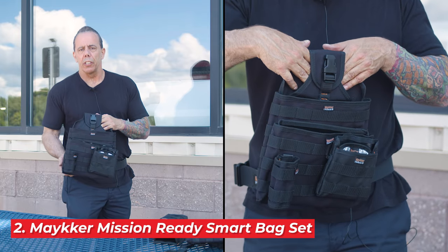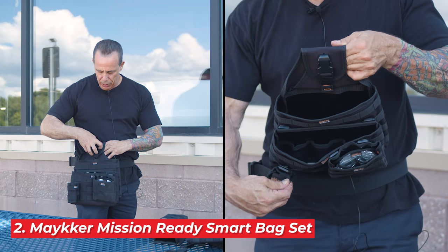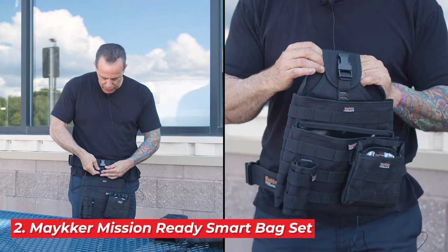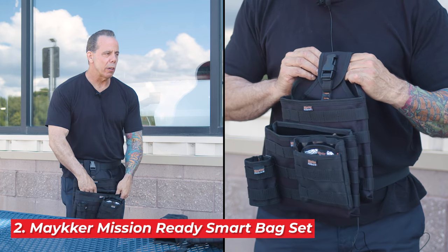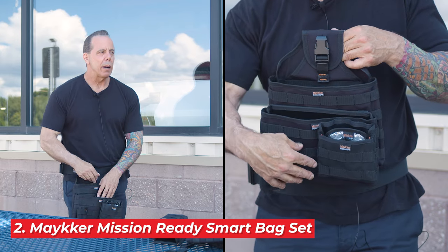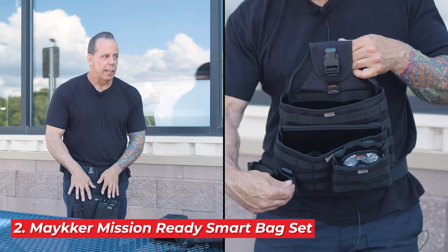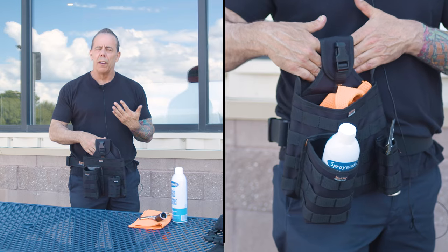Here's another configuration I used quite a bit — the larger industry standard smart bag with the low-rider front loader. When I'm working with towels and I don't want to look down at what I'm grabbing, I can feel instead. This pouch is lower, so I know I have my dry towels there and my wet towels here, and I just reach like that. It makes it real easy and you don't even have to look.